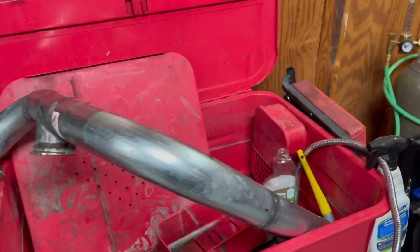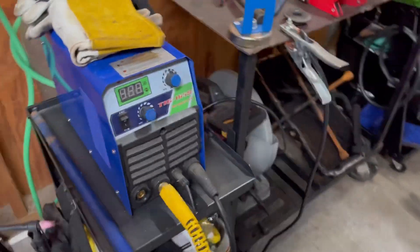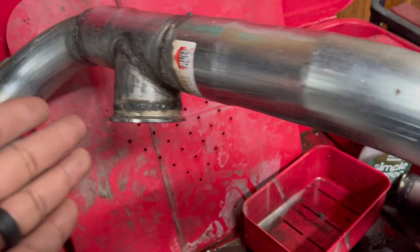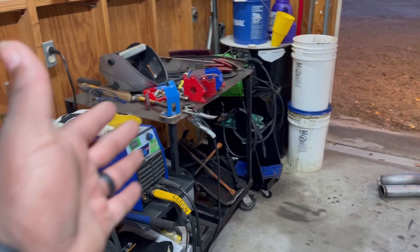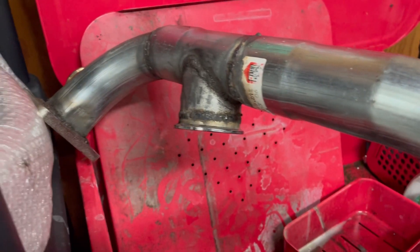Let's get into V-band clamps and how to fix them from leaking. What you'd have is your exhaust or whatever you're building, your V-band, and your TIG or MIG welder. The main thing with V-bands is you need to keep as little heat in them as possible. I'm still working on controlling my heat — knowing the fine line between just enough and too much — and unfortunately I warped my V-bands.